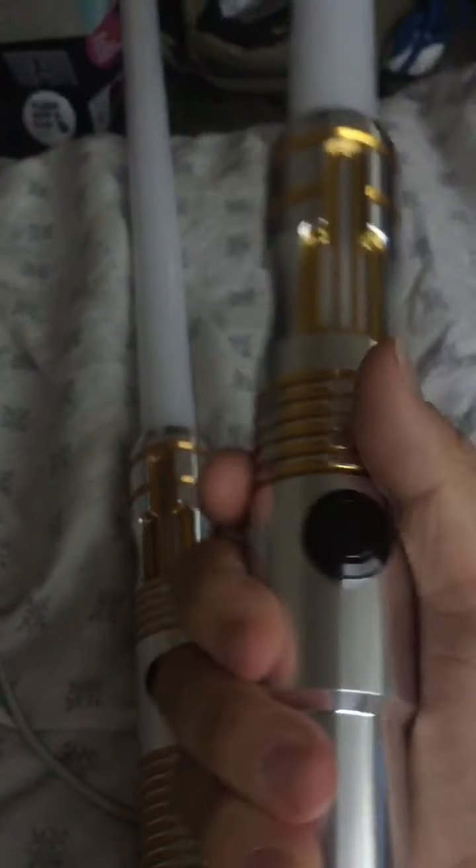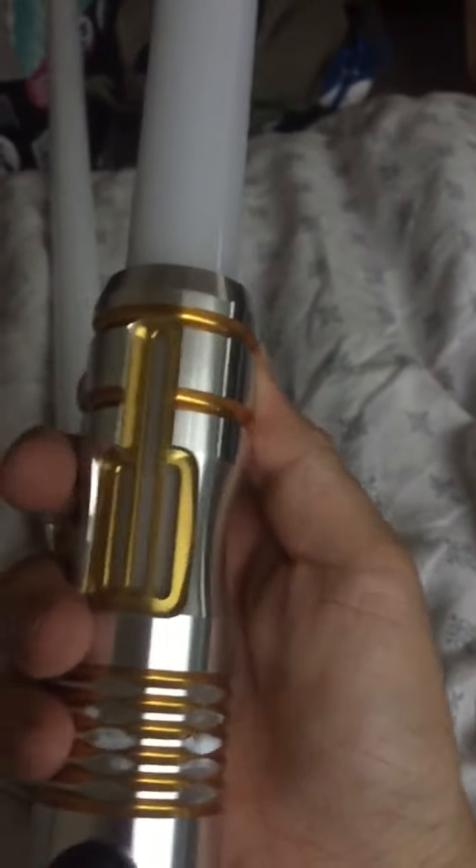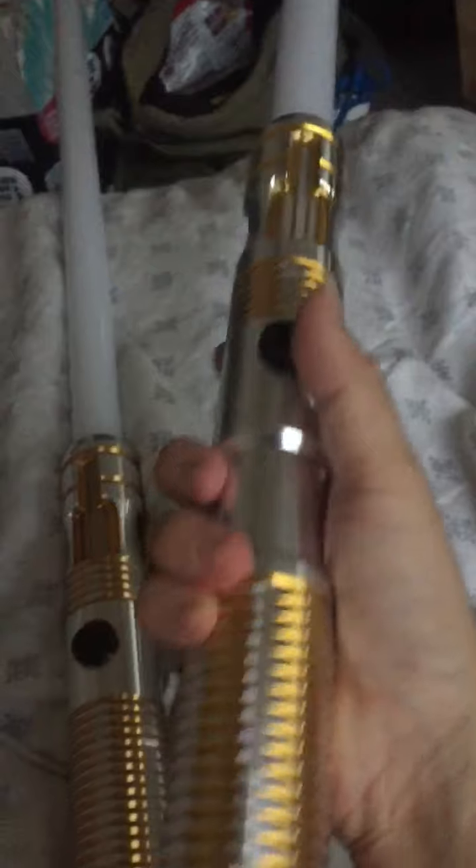It took a while, because COVID-19 obviously has delayed all the saber companies and their delivery times. This hilt, unbeknownst to me when I ordered it, was sold out — or it became sold out shortly after I ordered it — so I had to wait a little bit longer to get it. But once I got it, I was real happy with it. Still am.